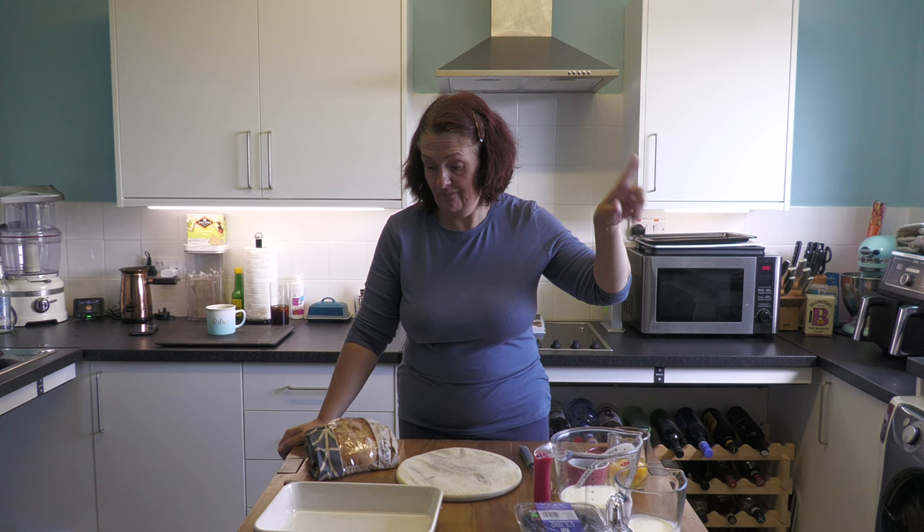Hi everyone and welcome to Big Oggy World. So today we're going to do something a little bit different. I apologize for the whirring in the background because I've got a cake baking. So we're going to do something that we haven't done on Big Oggy World up until now, and that is a breakfast recipe.